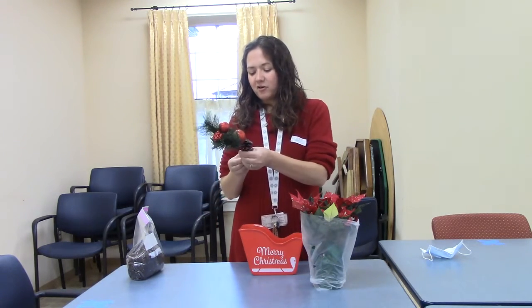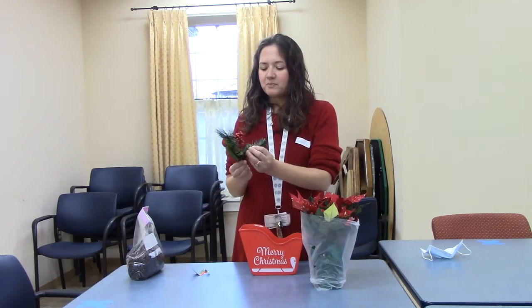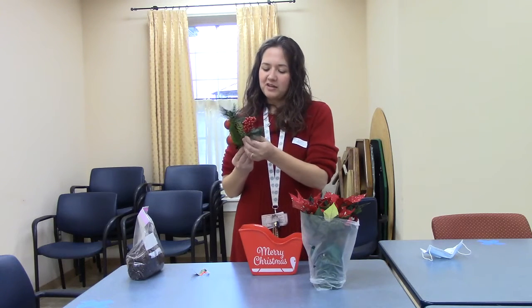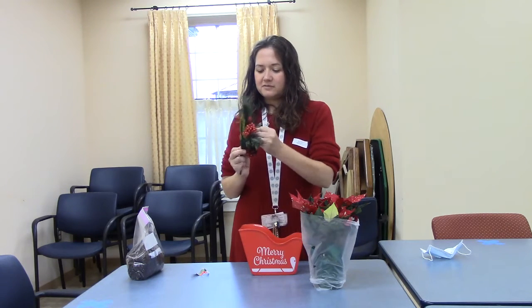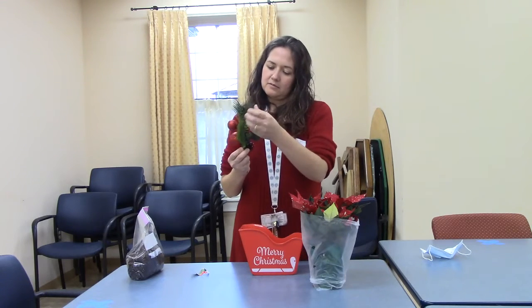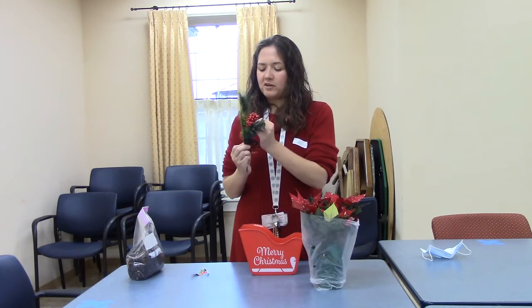We're going to start with this piece — take the tag off and fluff it out so it looks nice and not all bunched together. However you think it looks good, just move your pieces around and fluff them out a little bit. Make sure your pine branches look a little bit like pine.